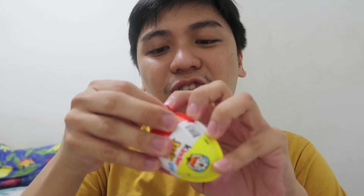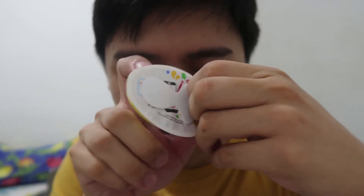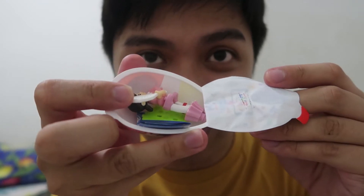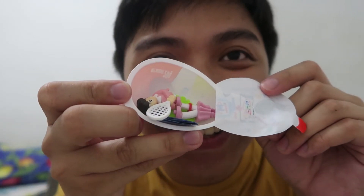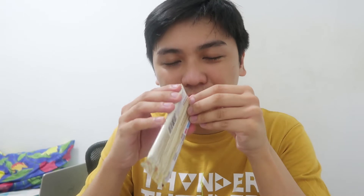Pangatlo — buksan na natin yung pangatlong toy. Kaka-tried yung egg shell kaya ingat lang sa pagbubukas mo. Nubita? It's another Shizuka na naman. So double na siya — hindi ko napapakita sa inyo. Ah, bango! Amoy candy siya. Alam mo yung amoy cotton candy na strawberry? It smells sweet.